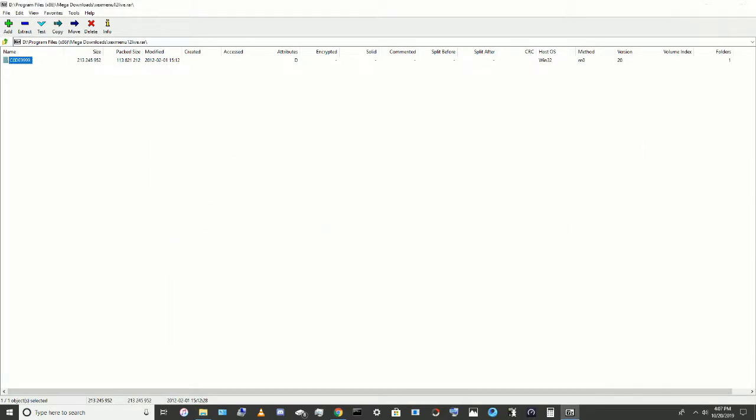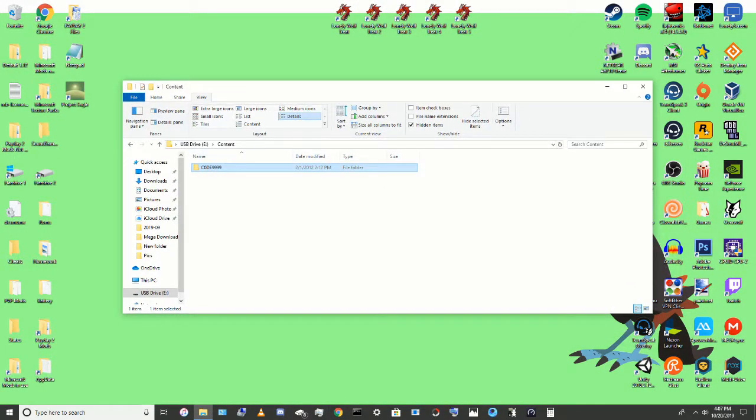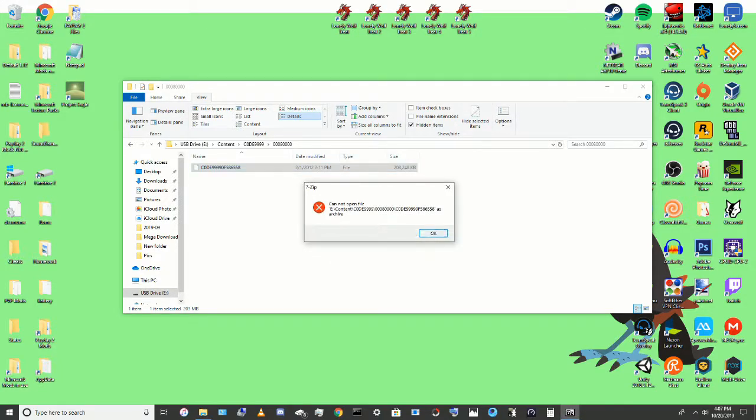Now that it's done, you just plug it into your Xbox. You go down the same path that you did to format it, but this time you're gonna open it with A. You're going to click Demos, and it should say 204 megabytes. Now, if you go into it and it says Corrupted, that means it did not work — your console is not compatible and it will not work. But if it does show up, it will show up as XEX Manager.